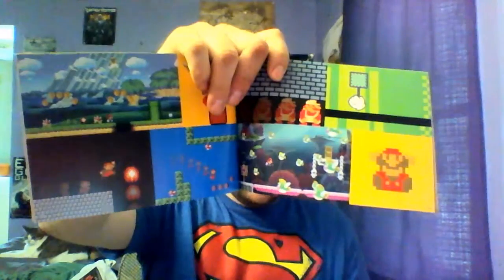All right, first we'll show off what came with it. Super Mario Maker Suggestion — it's like a book. It gives you different suggestions on what to put in the levels and stuff like that, which is kind of neat. It even tells you what you should do with your coins to make it look nice and all that.